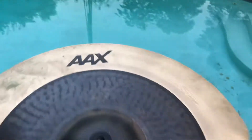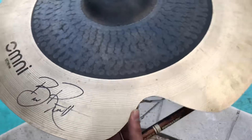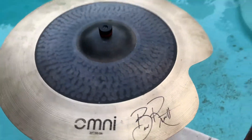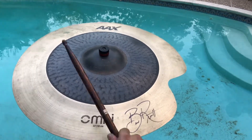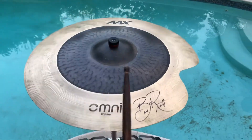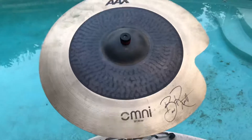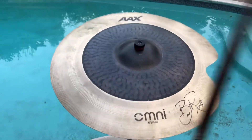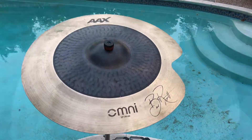We're back with the Sabian AAX Omni 22-inch ride, and as you can tell right here, we fixed a crack all along this edge. Now let's do a little sound test. Oh, it seems good to me.